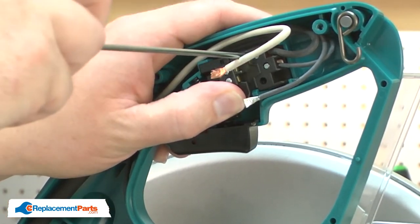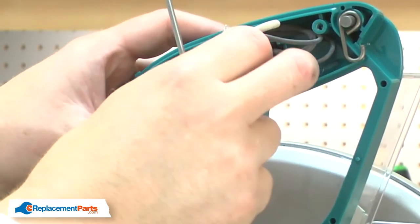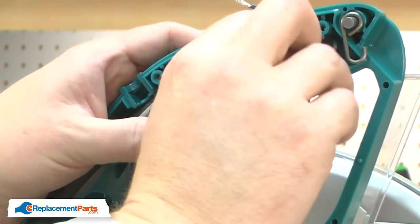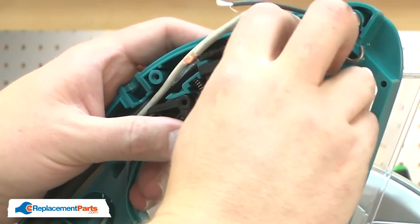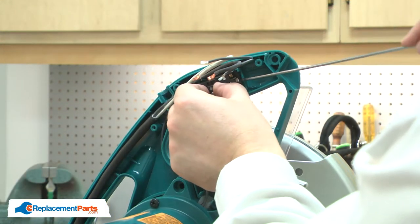Now I will click the switch. Now I can remove the switch from the housing.